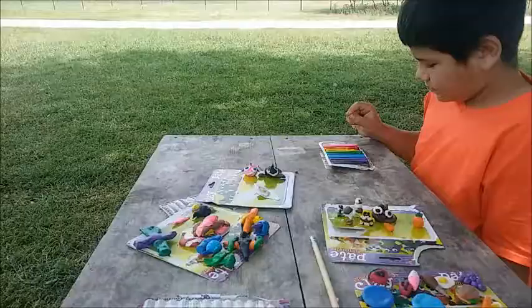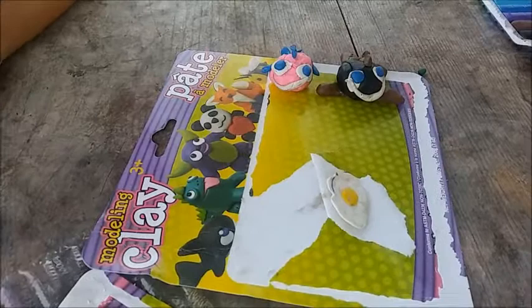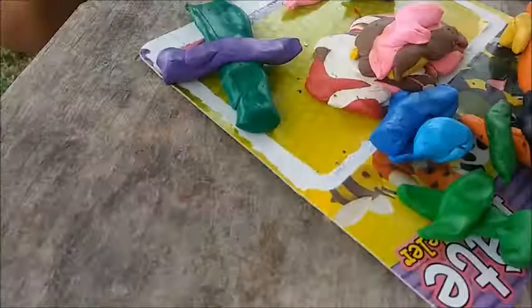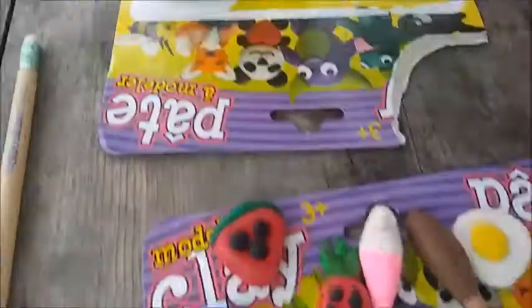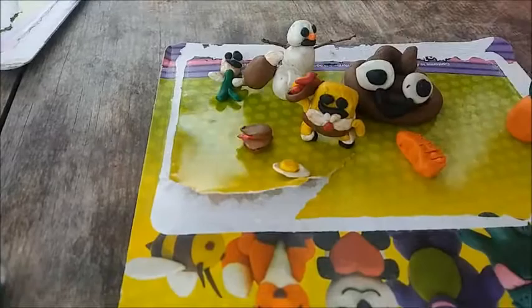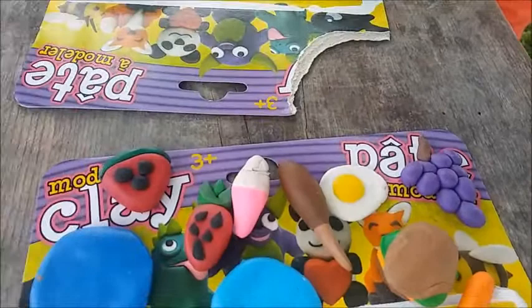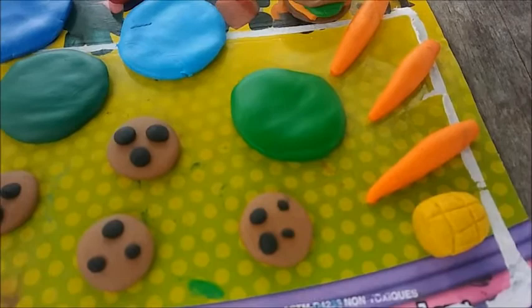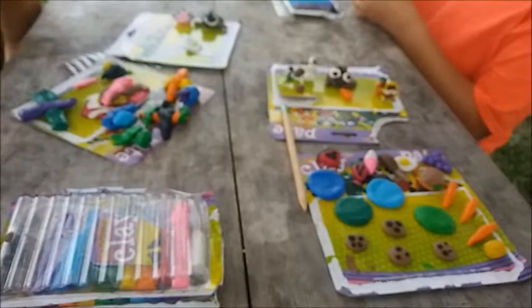We've been sitting here for about two hours. This is what Jasmine made — an egg and whales. Joshua made a bunch of airplanes. Mario made a poop emoji, a SpongeBob, a bunch of fruit, a snowman, SpongeBob's pineapple house, and SpongeBob with a hot dog bazooka. I made a bunch of plates — they don't look like plates but they're plates — plus cookies, corn, carrots, eggs, and all kinds of little stuff.